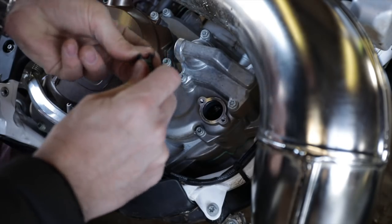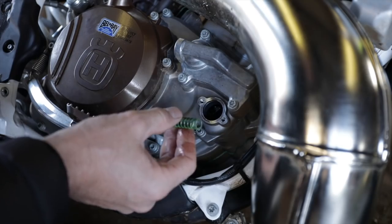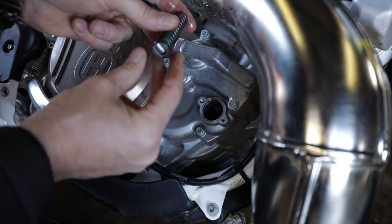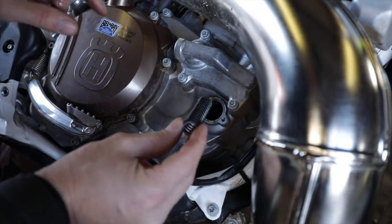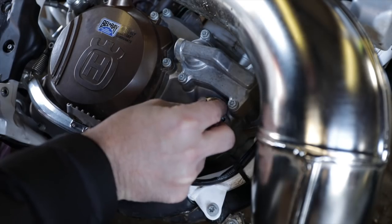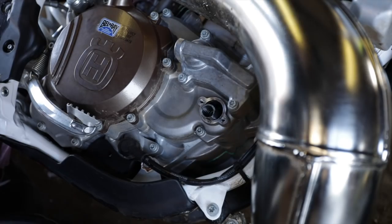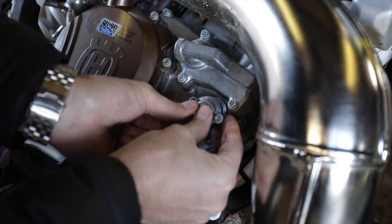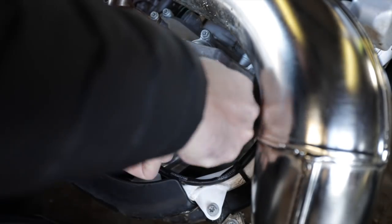It's funny how we change. Ten years ago, I wouldn't have put the green spring in there — no way. I would have put the red one in, right? There's a little tab in there. You've got to line up once that's in — you'll know because it won't rotate. Now we can put this back on. I've got some common sense and some perspective now.